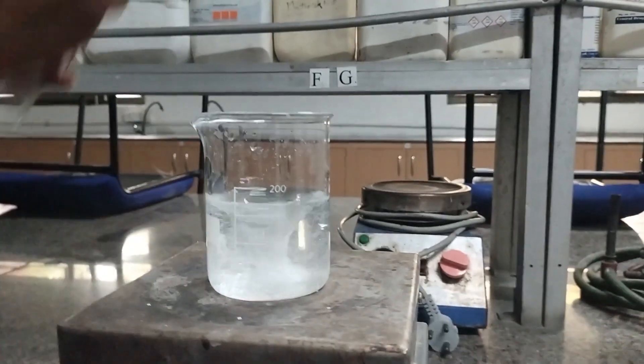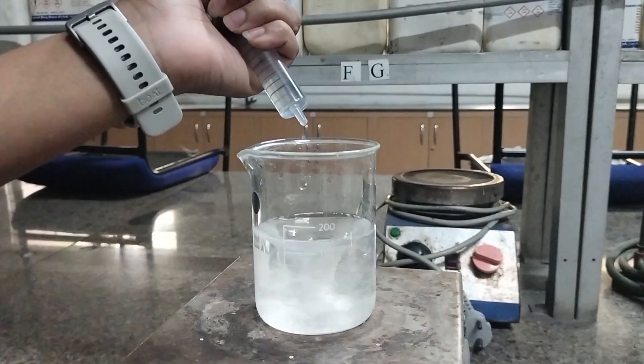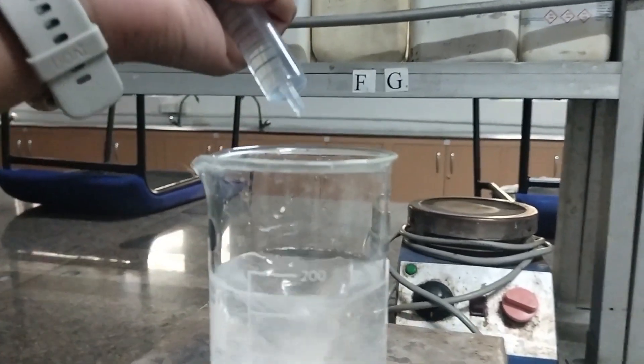Then the internal phase is added to the external phase dropwise with continuous stirring, and the solution is continuously stirred for two hours.